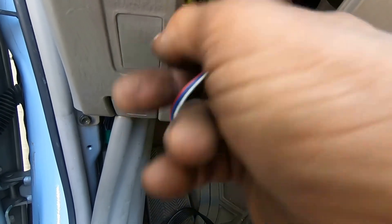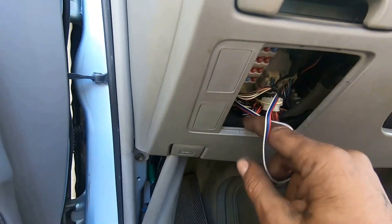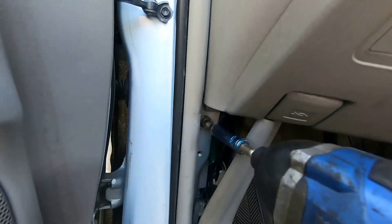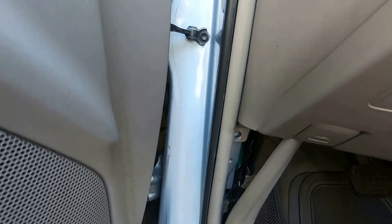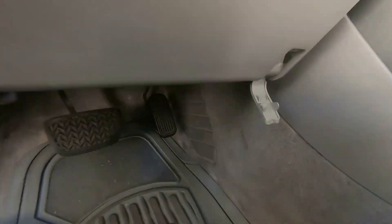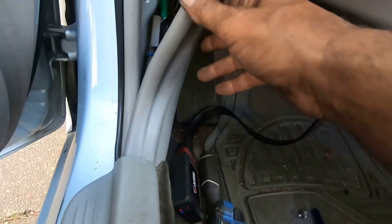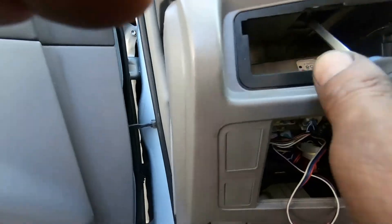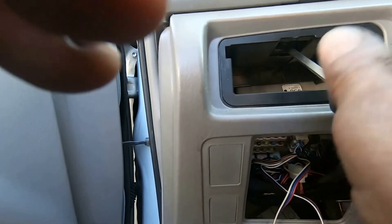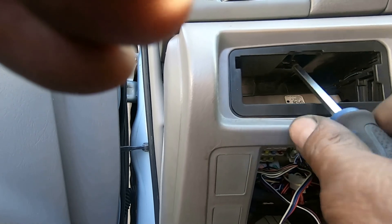I'm taking this apart — what do you guys see? Bunch of wires right there. That could be one of our issues. It might have a security system on it — she thinks she might have one on here. Let's finish taking this off. 10 millimeter right here in the corner. Phillips head on that side with the little door. They got little Phillips heads everywhere hiding.